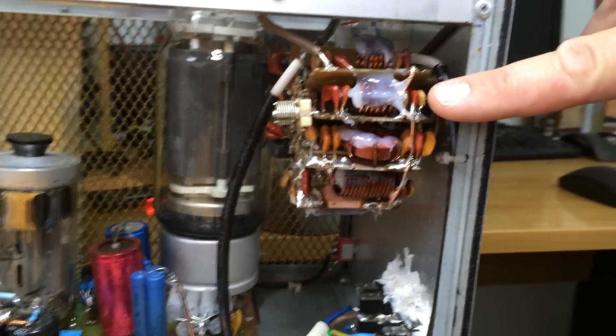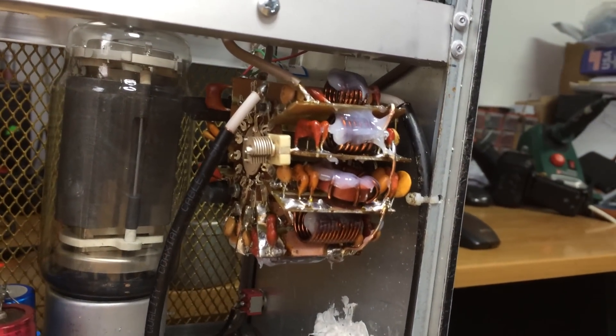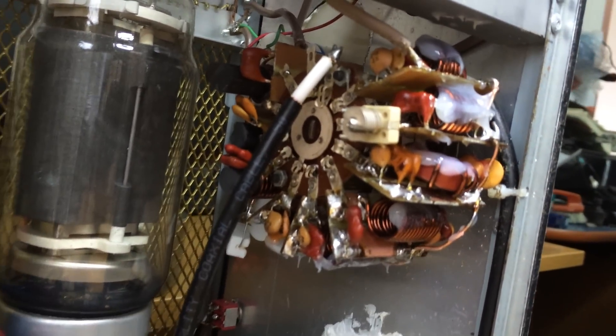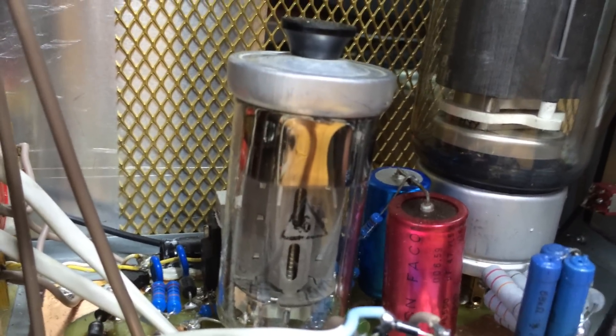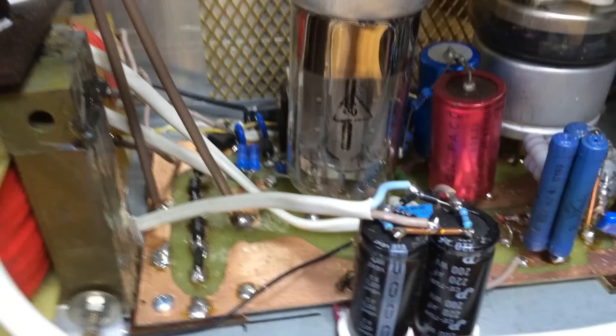In the bottom part of the amplifier we have the classical switch with input filters — input pi-filters for each band. The regulation of the second grid is made using a Russian pentode, the classical GU-50, which I've already used in the Perestroika linear amplifier.